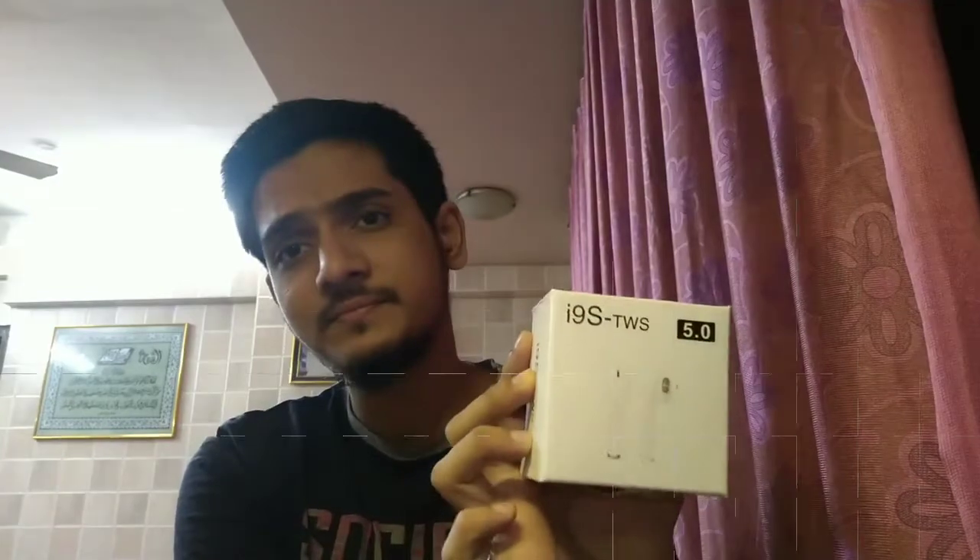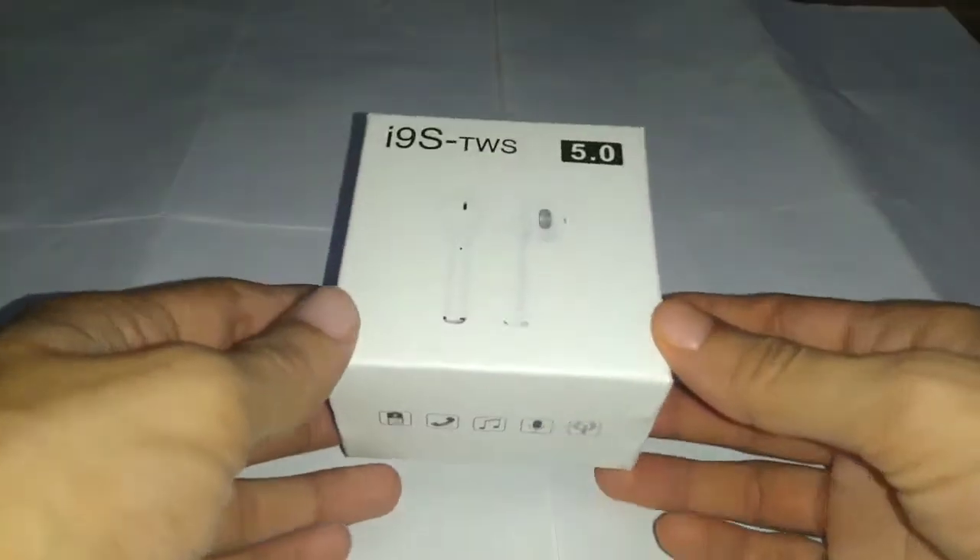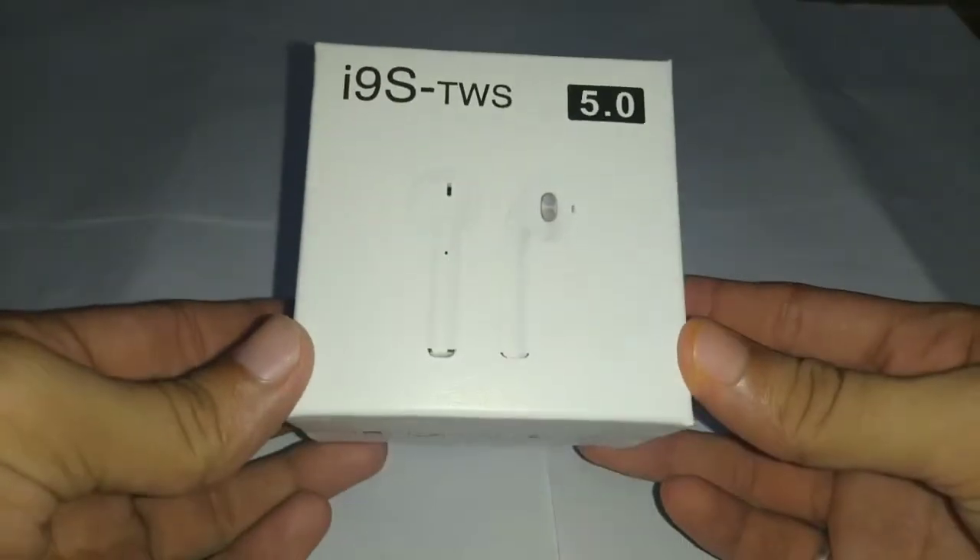What's up everyone, welcome to Abdimunaf Tech, this is Abdimunaf. In this video I'll be unboxing and reviewing the i9s TWS, so let's get started. Here's the box that we get.